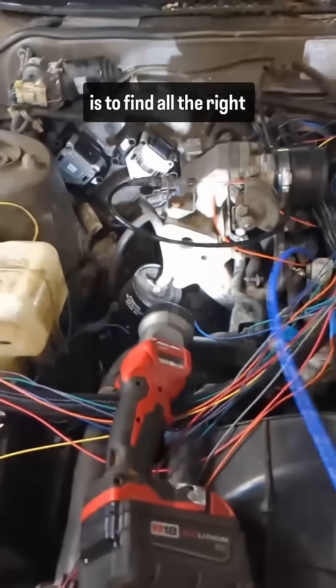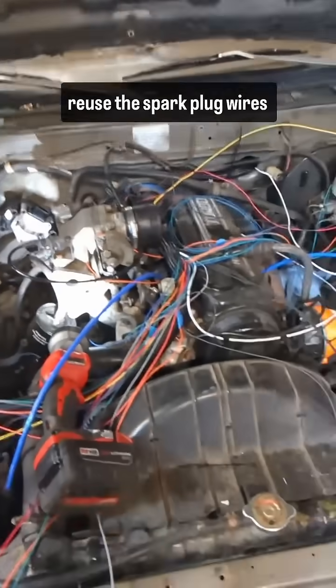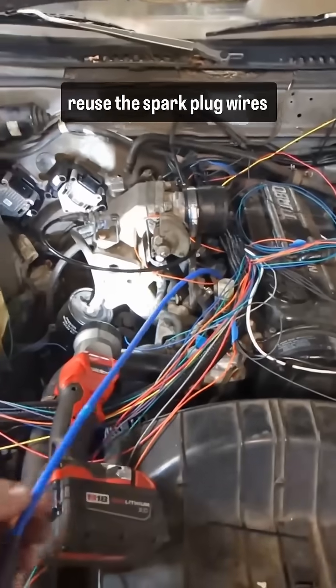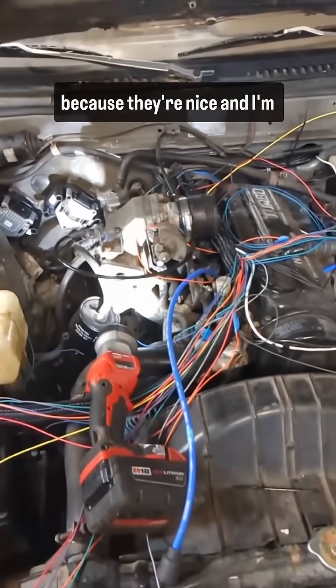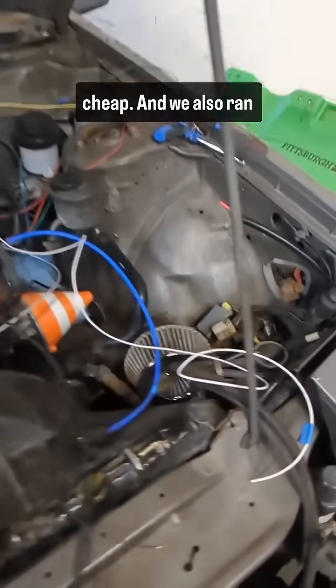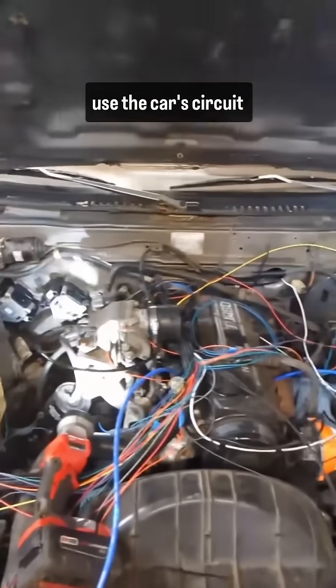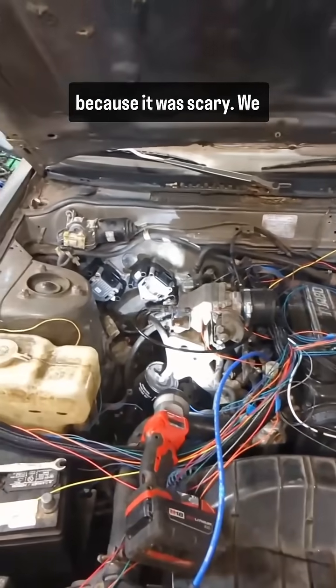My next task is to find all of the right spark plug wires to go to those. I'm going to try to reuse the spark plug wires that we had with a distributor because they're nice and I'm cheap. We also ran the wire for the fuel pump because we are not going to use the car's circuit — because it was scary.